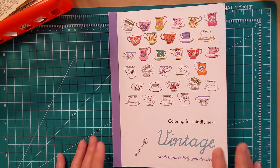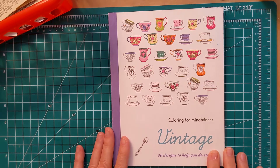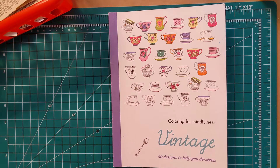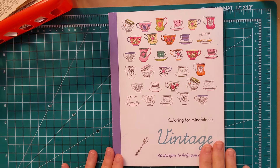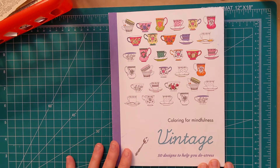Hi everybody, it's Carol and welcome to my channel. What I'm doing today is I'm making another glue book. I did have a glue book and I used the pages out of there. I made a folio and the folio was basically what I do with my glue pages.